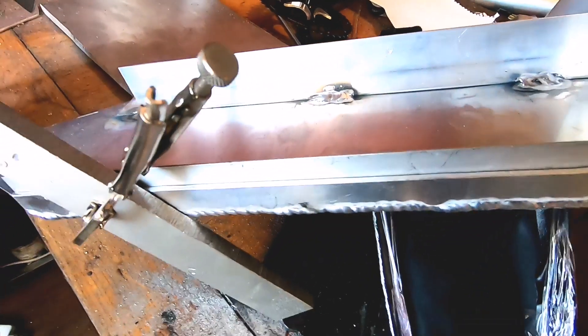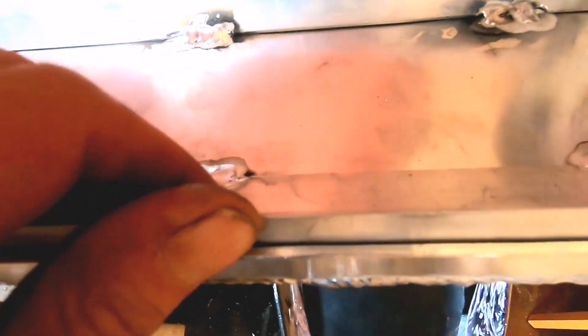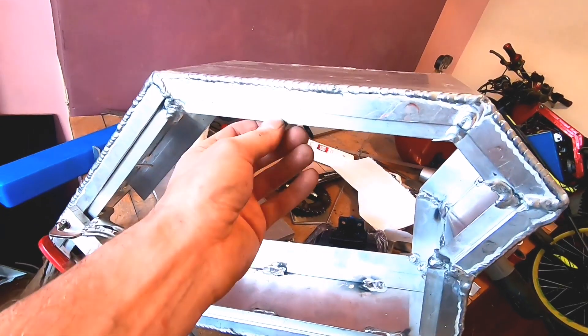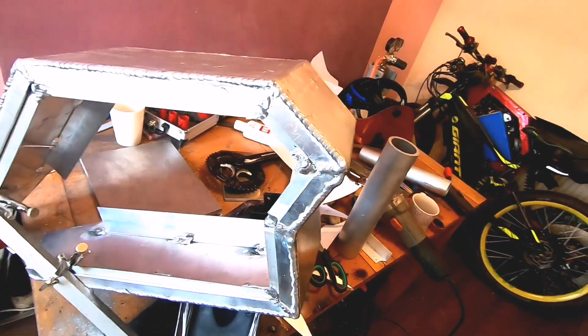That looks a lot tidier. So yeah, I'm learning anyway. Inside here it's got an angle — this is 1.5 — and the idea is I'm gonna put some 1.5 in here, and that means we'll just have a tiny little lip just over the corner here. I'm really excited to do that.